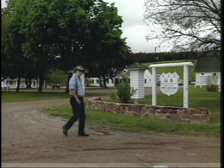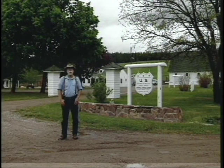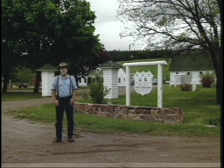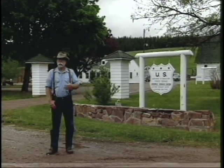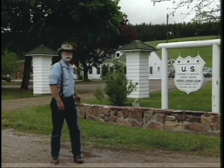We're here at the entrance to the historic Nine Mile Ranger Station. The U.S. Forest Service still uses this facility as a working ranger station. It was built in the 1930s by the CCC. In my job as a historic preservation specialist, I get to fix these great buildings.